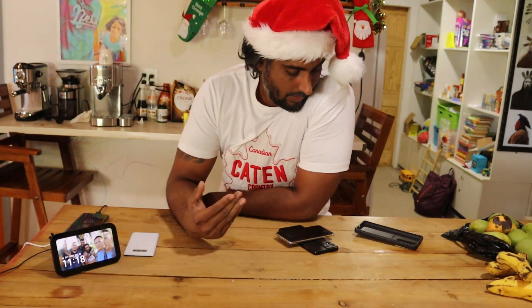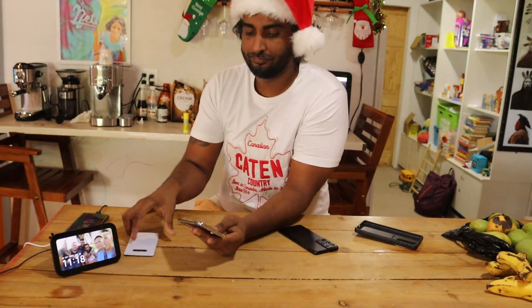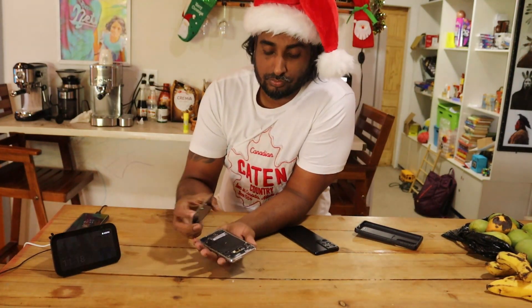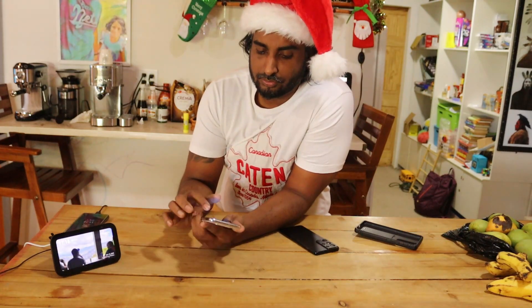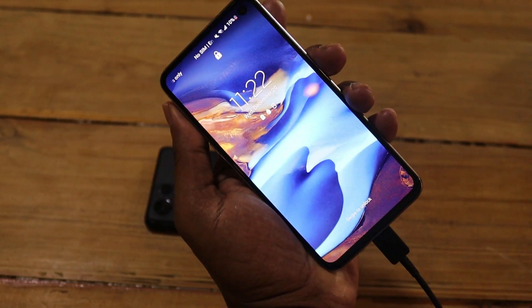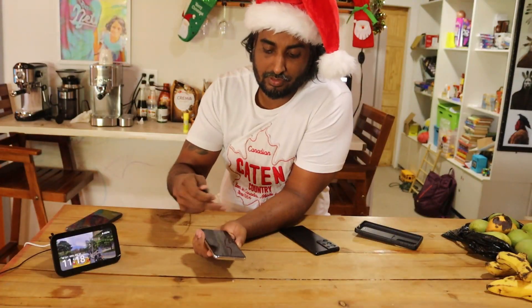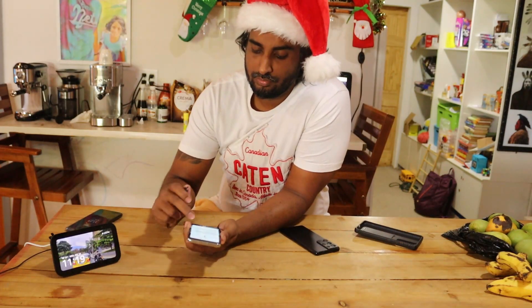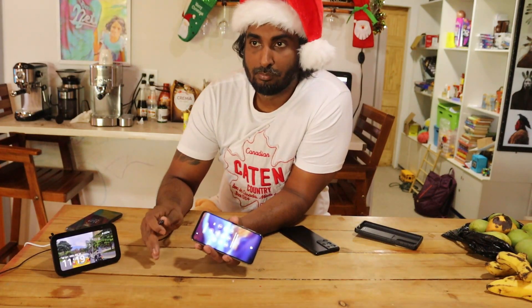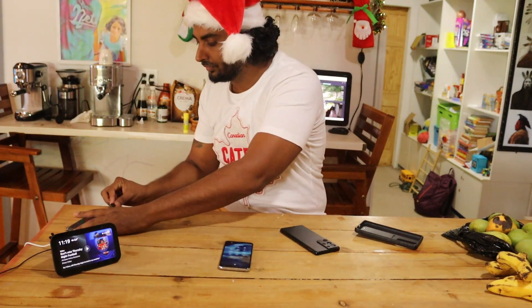Merry Christmas! So my sister's phone broke down — she has an S10, the cover's loose. When you charge it by USB-C it shows 'unplug charger immediately, we detected moisture,' and the phone keeps vibrating and won't charge. We already had the USB port fixed, it worked for a month, and then same old same old. So I decided to look for an alternate option to fix this.